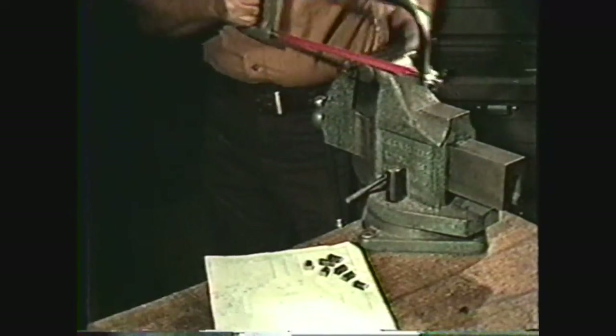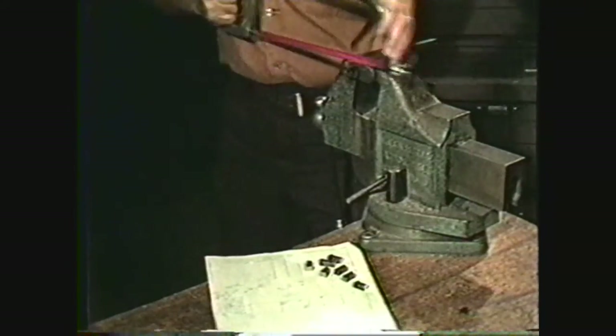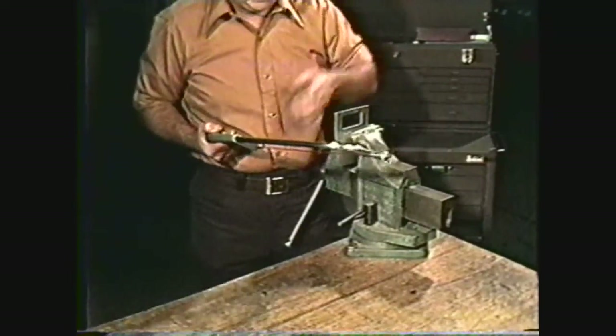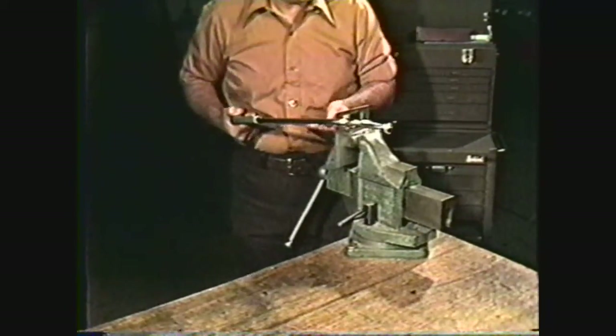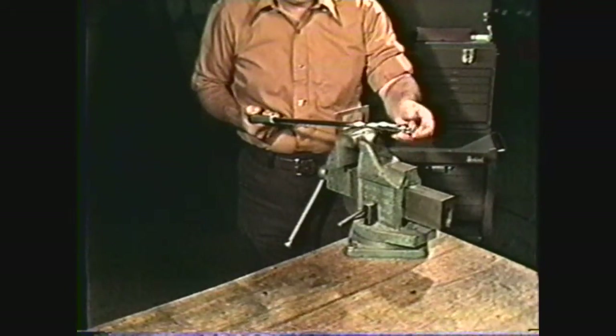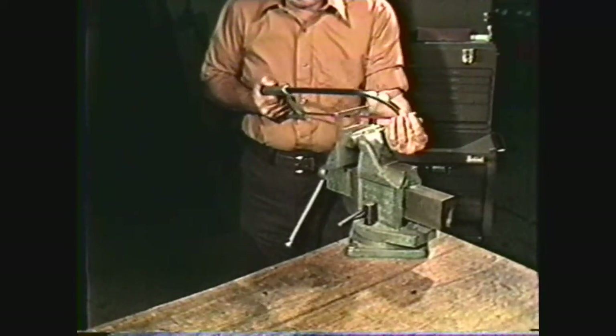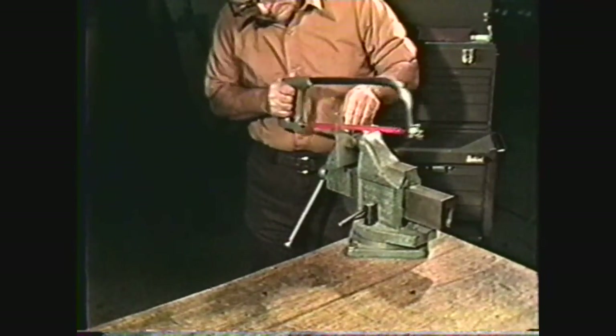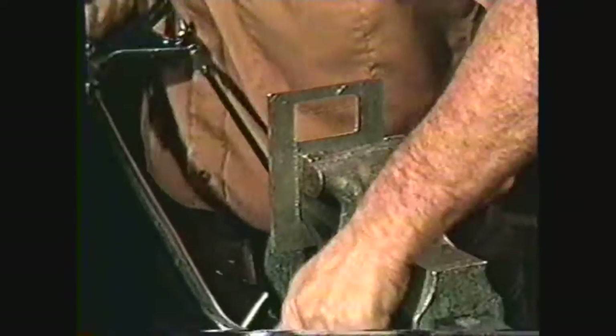It can save you time by cutting small work by hand rather than setting it up in a large power hacksaw. Hand hacksaws can be used very effectively for cutting off work of small diameters on the lathe. They can also be used efficiently for making internal cuts on a workpiece — first, holes must be drilled in the workpiece, then the hacksaw blade is removed from the frame and inserted into the hole, and the blade is then reattached to the frame to make the cut. The only limitation here is the distance from the blade to the frame. Most hacksaws can be set up with a blade turned 90 degrees to allow for cutting into corners or around the edge of a workpiece.